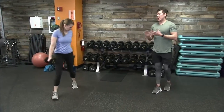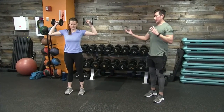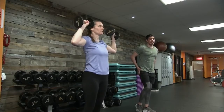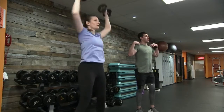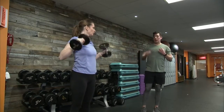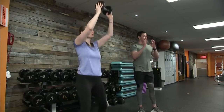Movement number three: grab a pair of dumbbells like Sergeant Barry is doing, and we have a jack press. Rack the dumbbells as if going into a shoulder press, then incorporate two movements: a jumping jack and an overhead press. You'll feel activation in the outside of your glutes, glute meds, outside of your thighs, and a full lower body workout, while also engaging the shoulders. Another option is to drop to one dumbbell — a single dumbbell with the jumping jack and overhead press works just as well. That's movement number three.